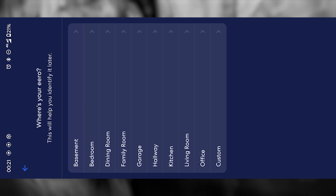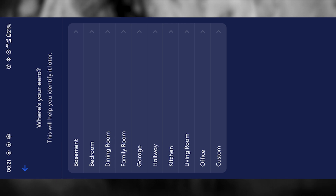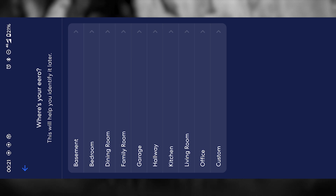After that, the app will ask you to specify the location of your device — for example, you can choose living room, bedroom, or office. This may seem like a small detail, but it actually helps you keep track of where each device is placed, especially if you add more Aero units later on. It's a simple way to stay organized.